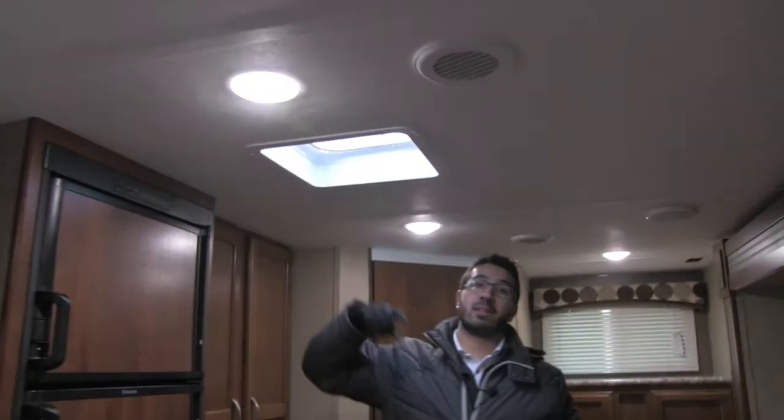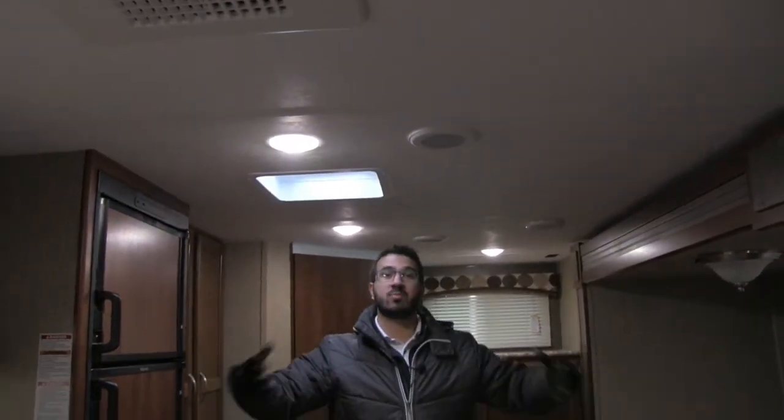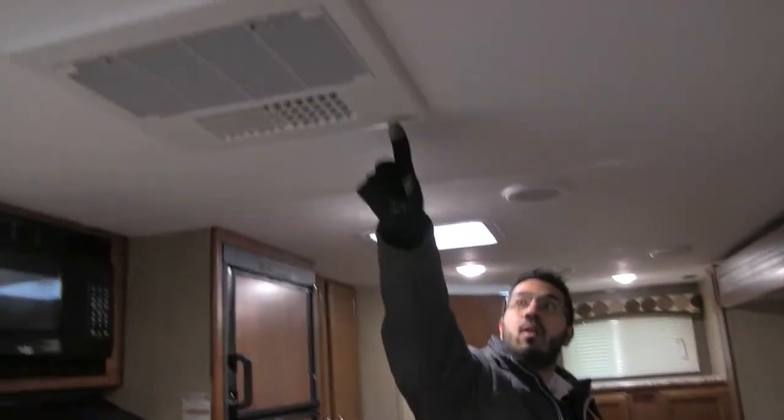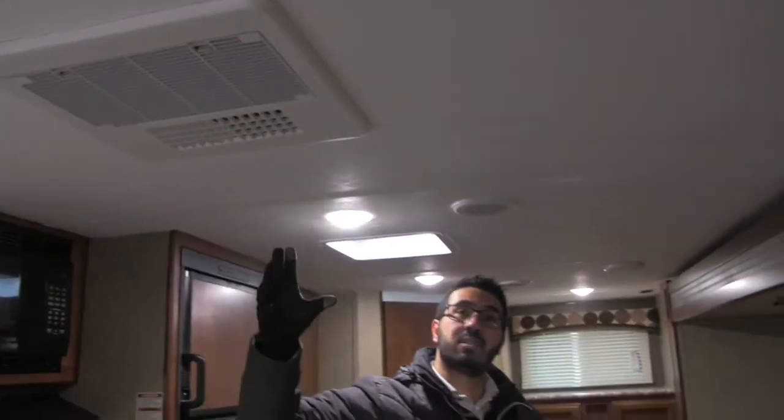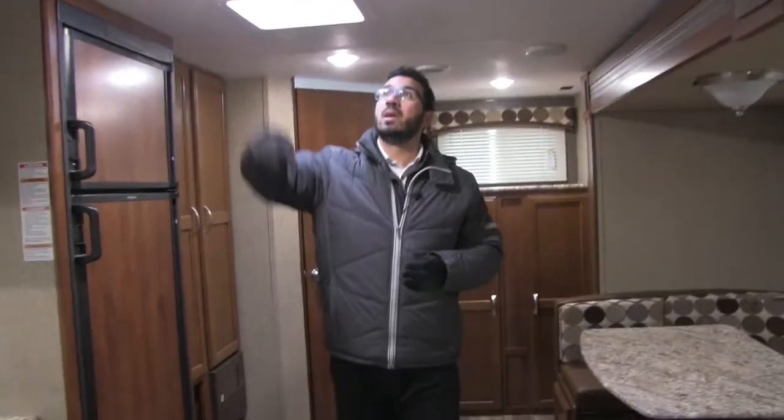Right up top here you have a little vent too. If you take a look at the ceiling, that's great if you want a cross breeze come through and don't want to turn on your AC. Speaking of, right there is your AC, which is ducted throughout and also has a quick dump option. So as you're loading and unloading, you can open that up and have all the cool air drop right down into this room.